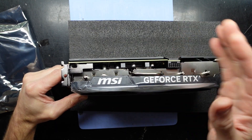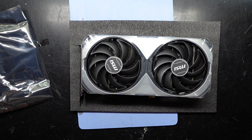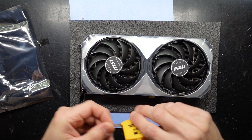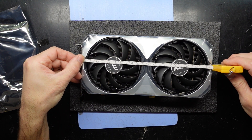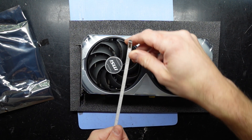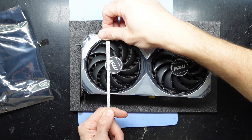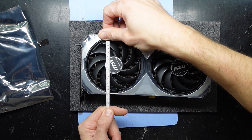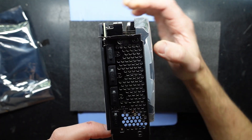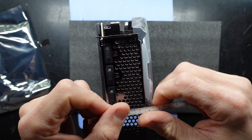Extremely dense. The PCB ends here — I'm curious about the measurements. Front to back, we've got around 25 centimeters, or nearly 10 inches. From the top of the card to the bottom of the bracket, we are roughly 13.5 centimeters. And we are slightly wider than a two-slot card, so we're a two-and-a-half slot card. If you only have two slots before you hit something, this card will definitely be clipping.